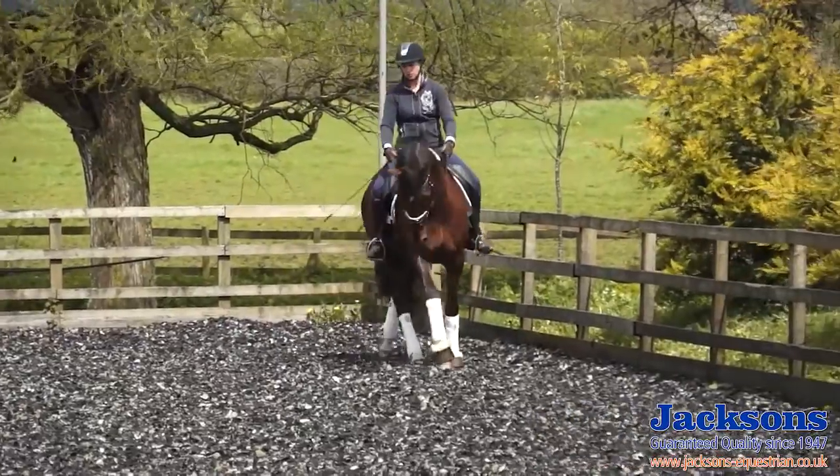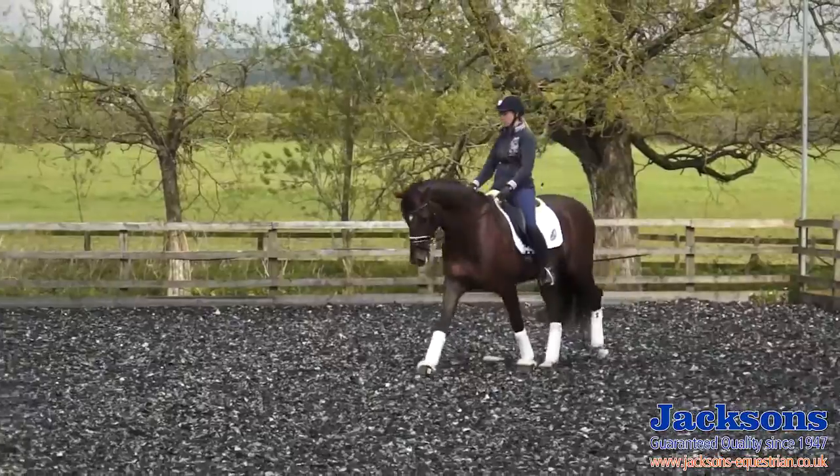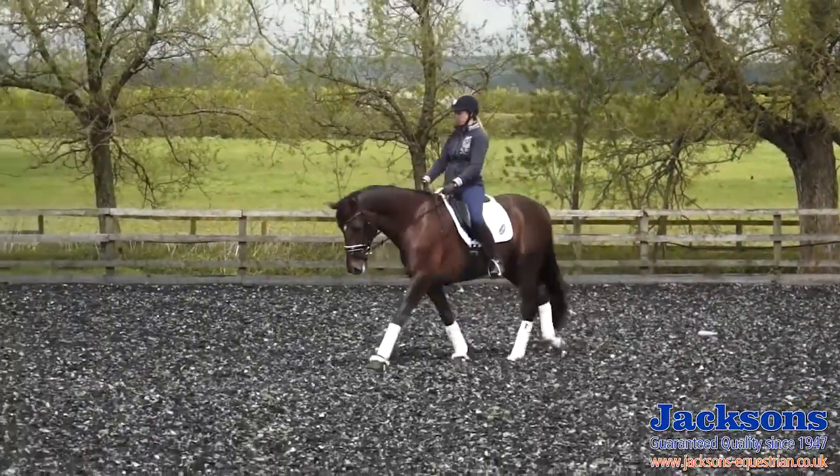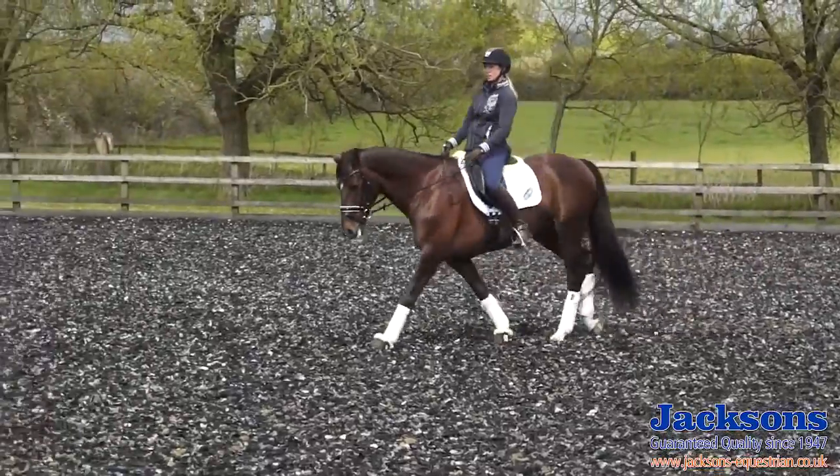And then as I turn the corner I just allow the reins to slip through the fingers, follow him a little bit more, swing with him with my hips and allow that walk to really stretch out across the diagonal.